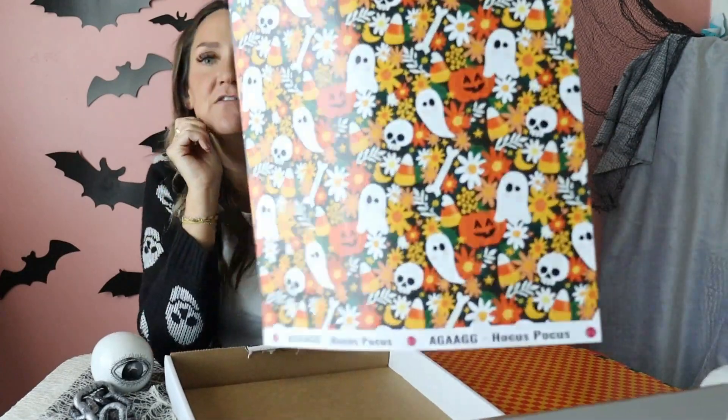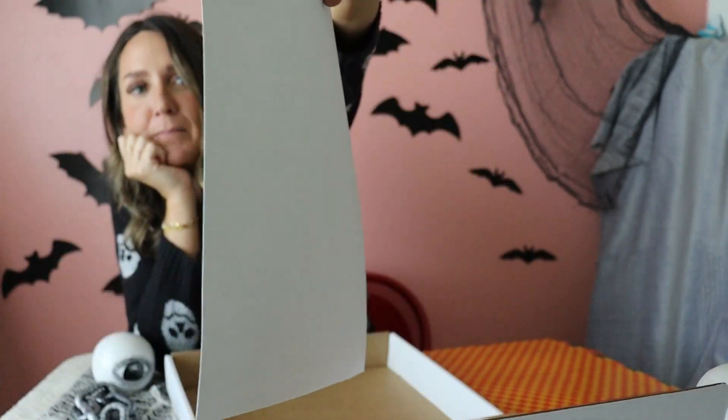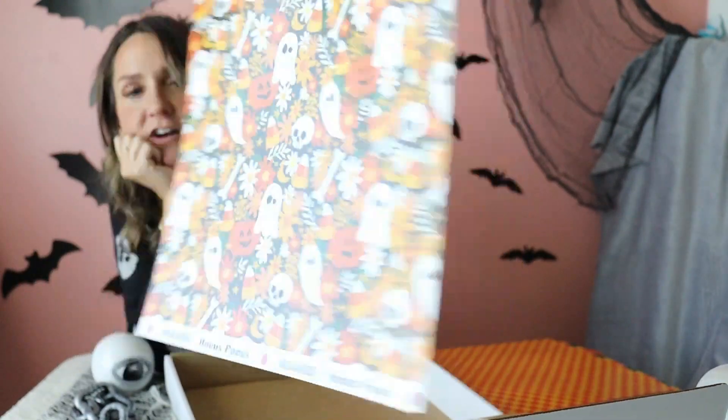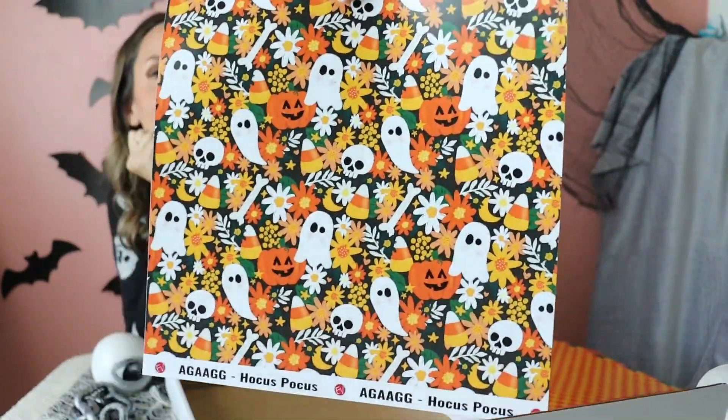And then the last pattern is called Hocus Pocus — I told you I loved the Hocus Pocus movie. This is the one I designed first and then all the colors are kind of based off of it. It is a pretty Halloween floral — it's got ghosts, it's got bones, it's got pumpkins, it's got candy corn, skulls. It's got all the cute Halloween stuff without being super scary.